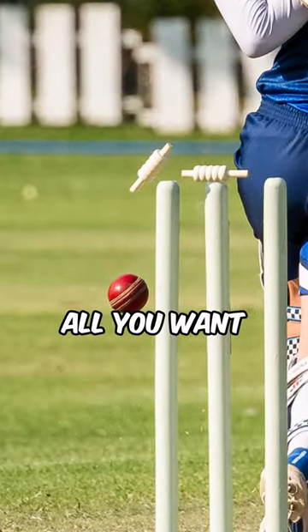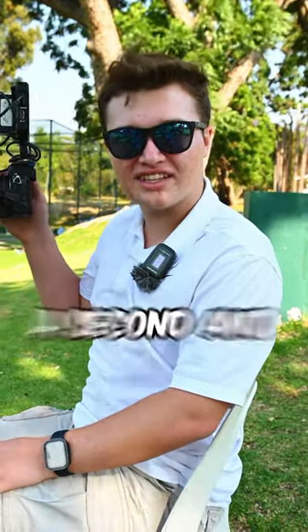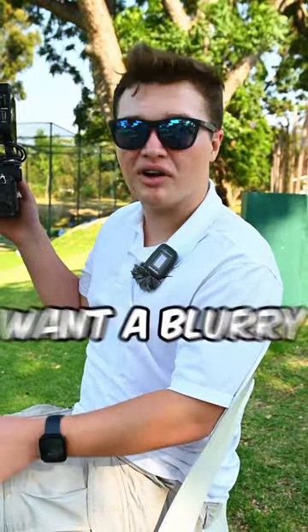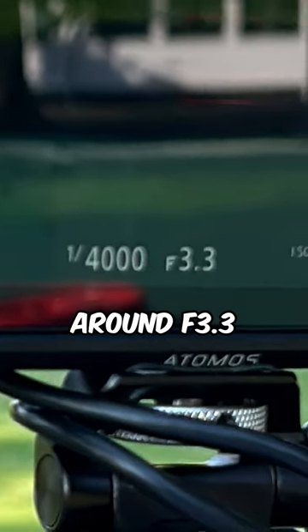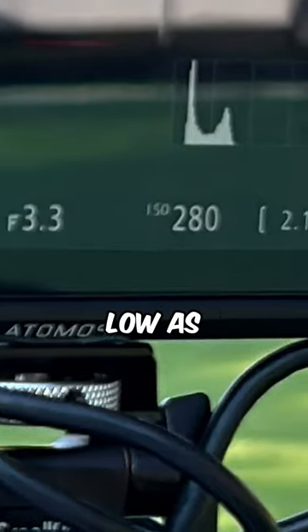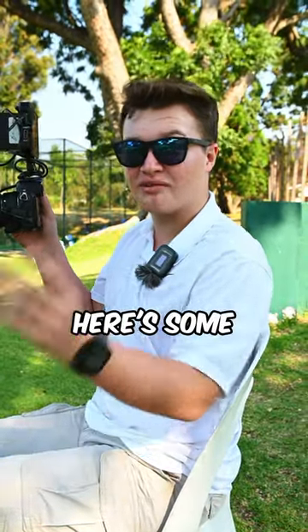First of all, you want a high shutter speed — I am shooting around about 1/4000th of a second. Since I want a blurry, creamy background, I'm leaving it at around f3.3, and then keep your ISO as low as possible to avoid noise in your images. Here are some of the shots.